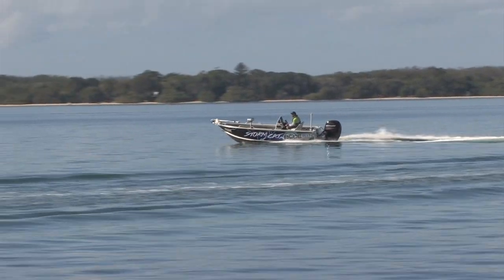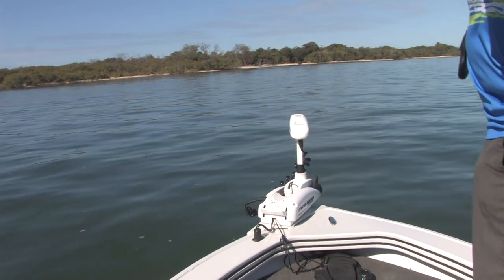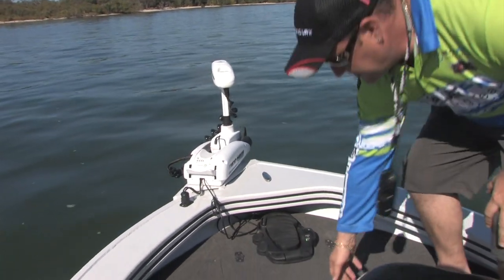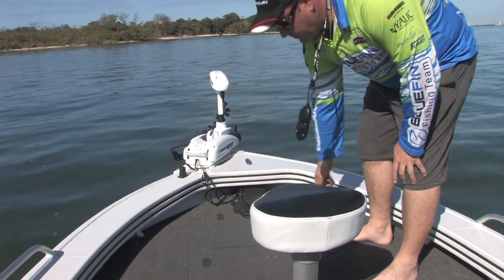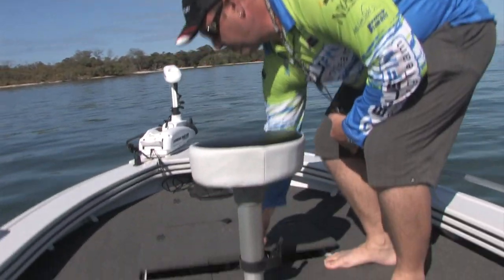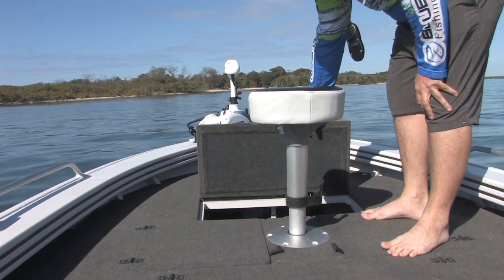On this particular model we've got the Minn Kota 55lb iPilot with the foot control. Coming back onto the front casting deck we've got a front hatch here to give you access to some safety gear. The preceding hatchback gives us access to the battery for the electric motor and some additional storage there as well.